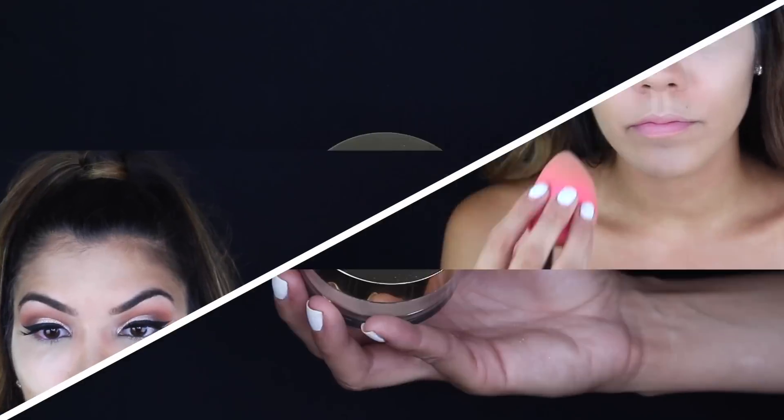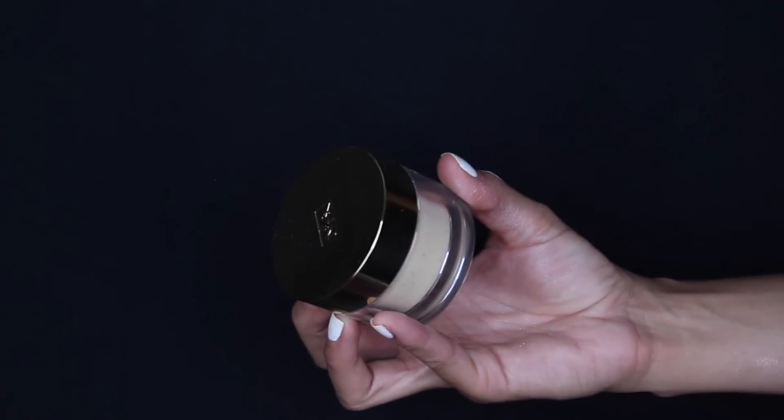There's nothing new here, no new techniques. I might actually need to do a dedicated highlight and contour video since I don't have one on my channel. Then I'm taking my YSL powder — I can't remember the name off the top of my head but it will be listed below.